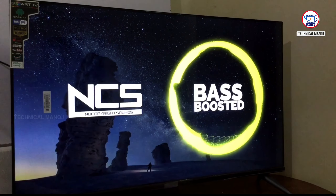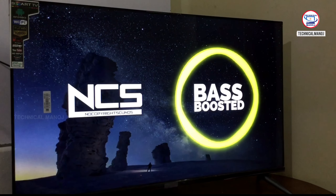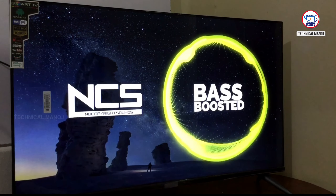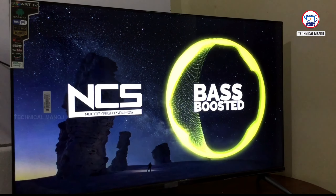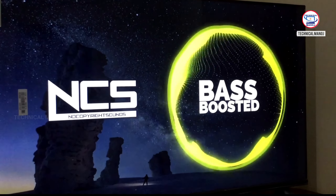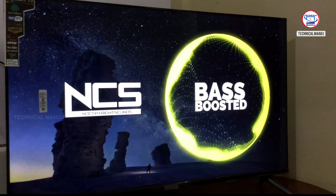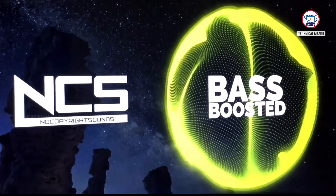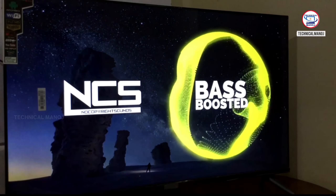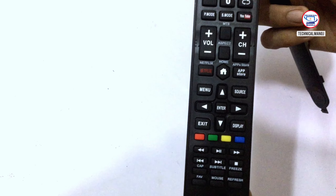Now we'll test the TV speaker. I'll play a song so you can hear the audio quality. As you can see, the display is very good as well. Ok friends, if you liked this video, please like, share, and subscribe. Thank you for watching.